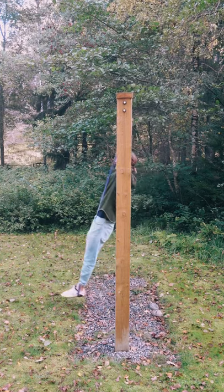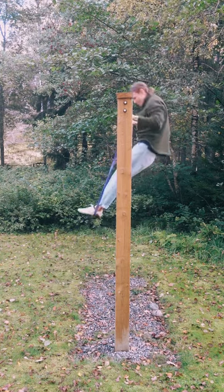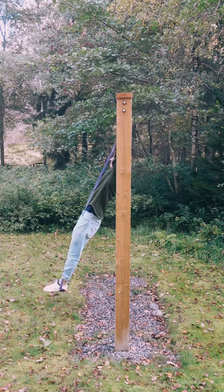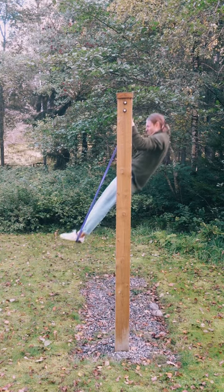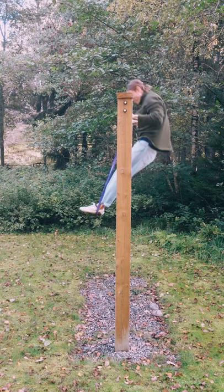The solution is therefore to use minimal swing and mainly use the resistance bands as a tool for explosiveness, not a way of working on your swing. In this way, the banded muscle ups will translate much more to bodyweight muscle ups.